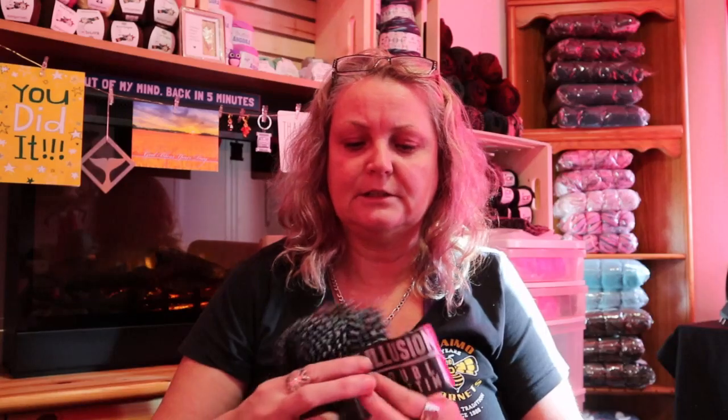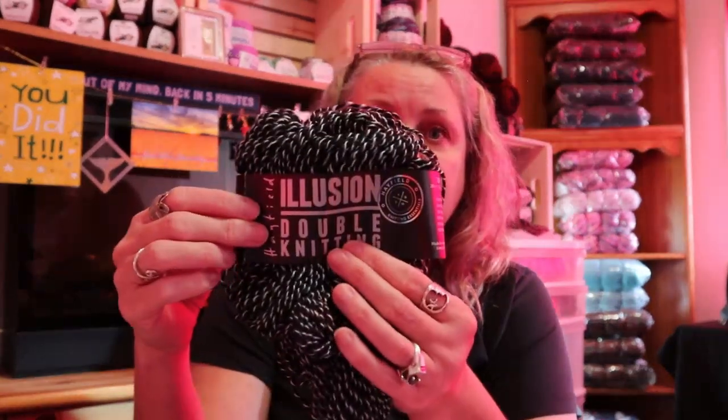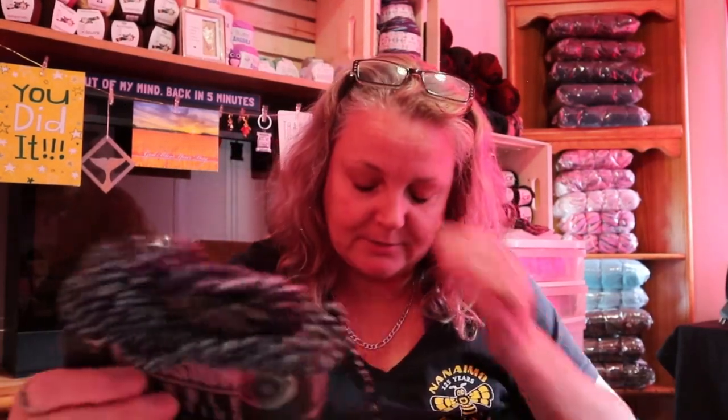So let's get started. First I'll show you my WIP. I got some comments on my video about the Hayfield Illusions — it's the Hayfield Illusions. You're going to hear George talking in the background, his phone just rang. So this is the Hayfield Illusions and the shade is zero three zero six. I got this yarn from the Wool Warehouse — it's in the UK — absolutely love their yarn.